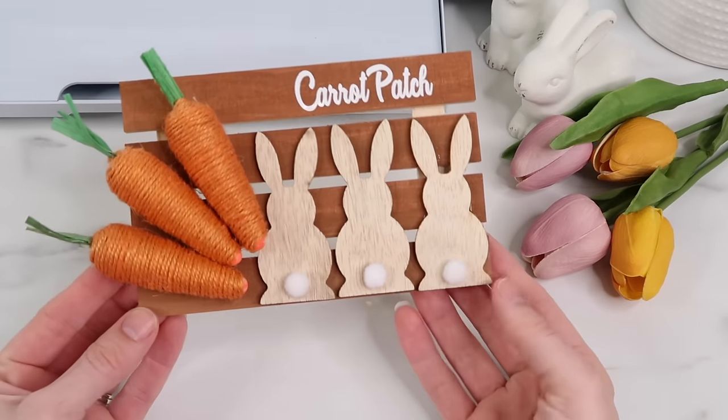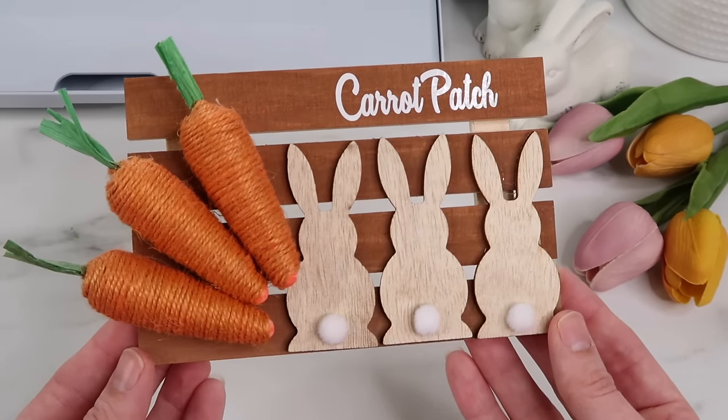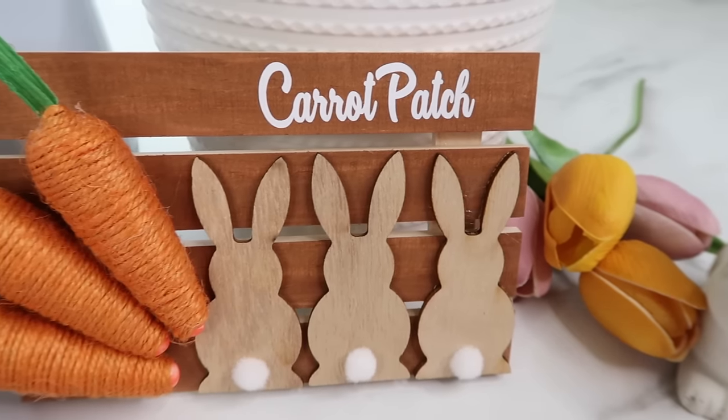I add the vinyl using transfer tape and this little touch I think is so cute. This makes just the cutest little decor piece — I think I'm going to put it on a circular tray in my kitchen. I just love how it turned out.